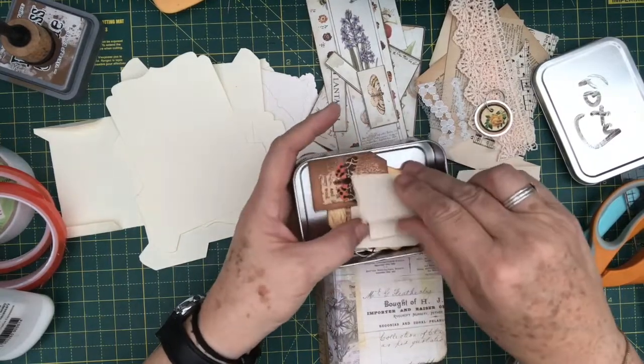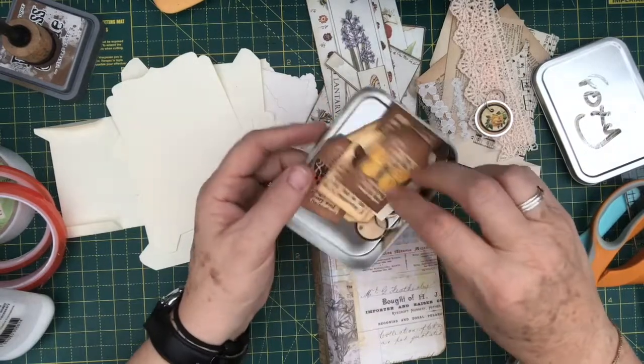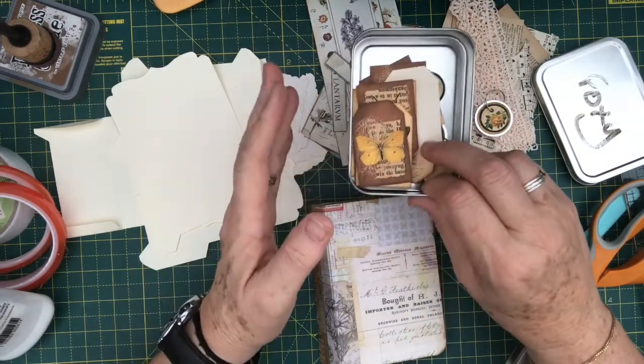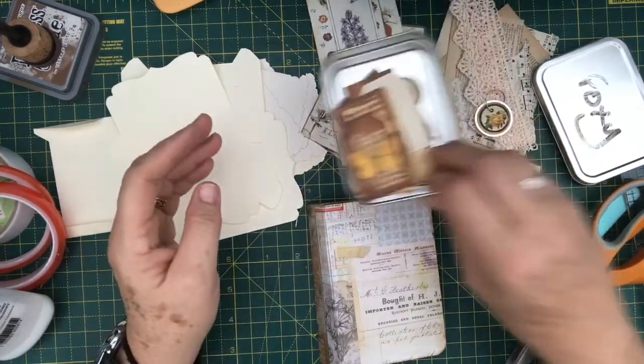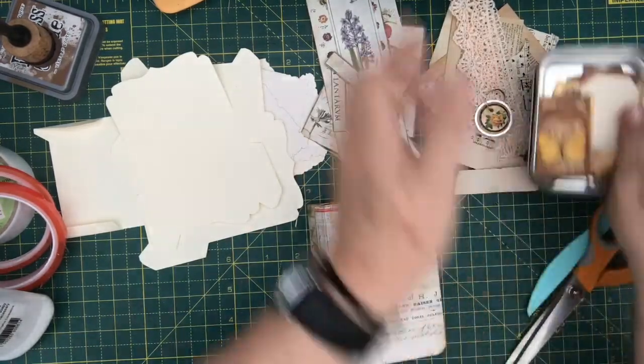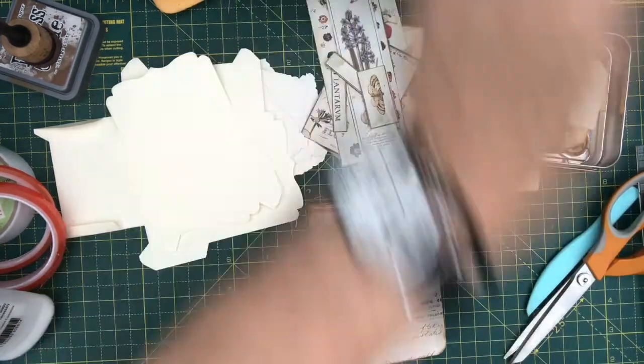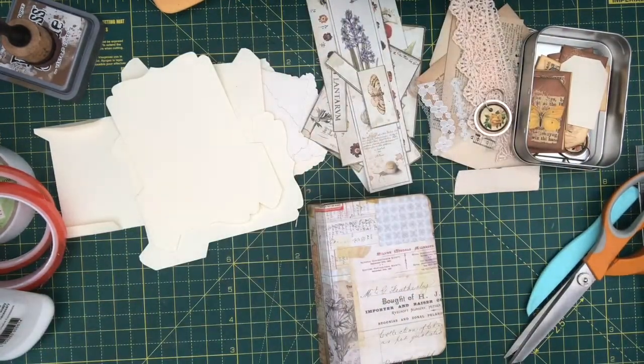I might have to go on a search for some other little bits of the mini ephemera that Tracy — Tracy Fox — has done, because they're really cute for the pockets like that. I thought that was really nice. Let me just grab some of those, they should be to hand here. This is me flicking through.